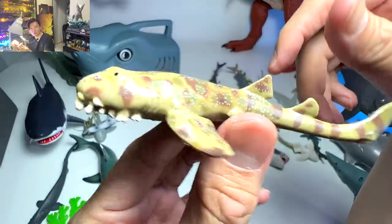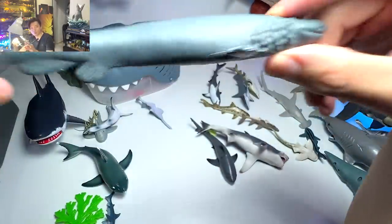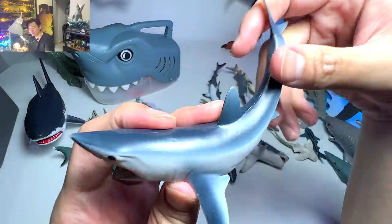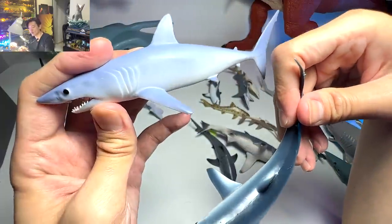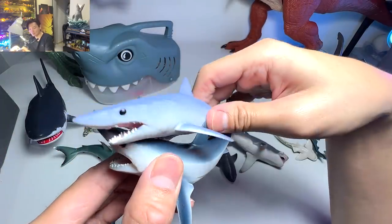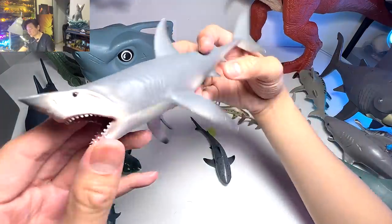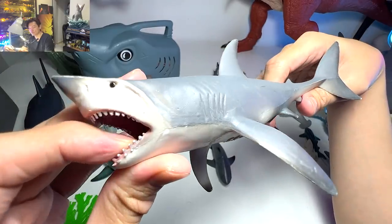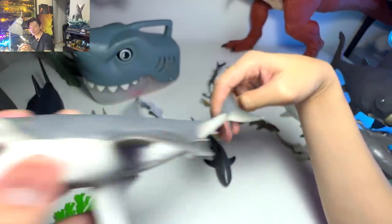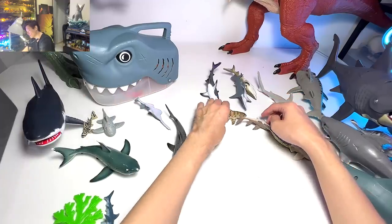This one right here is actually known as a frilled shark — a beautiful one. And our one and only frilled shark figure in our collection. This is the short fin mako shark. Previously I showed the mako shark, and this is the short fin mako — I have no idea why the names are different when they look so similar, so if you guys know, help me out below. And this is another great white shark figure with two rows of teeth at the bottom but only one row on top — not the most accurate figure.